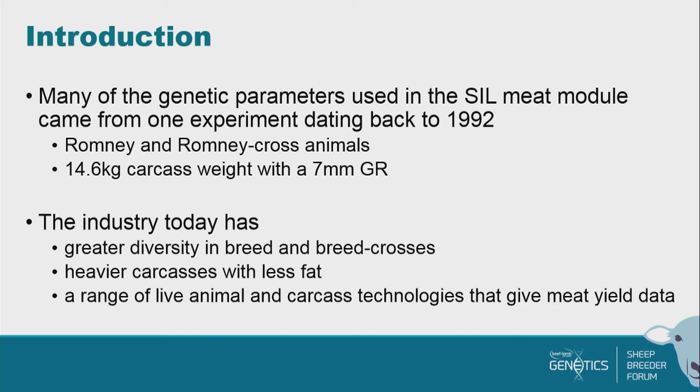If you think about today, that's 30 years of change in our industry, which is a massive amount. We've got a far greater diversity in terms of the breeds and breed crosses in our industry. We've got much heavier carcasses with less fat, and there's a great range of technologies that we never had. Ultrasound was a pretty new technology on the ground then, and since we've brought in a whole lot of additional measurements, and these are continuing to grow.